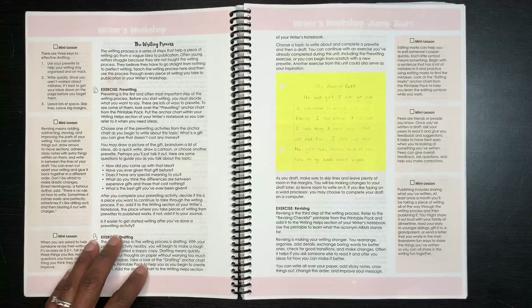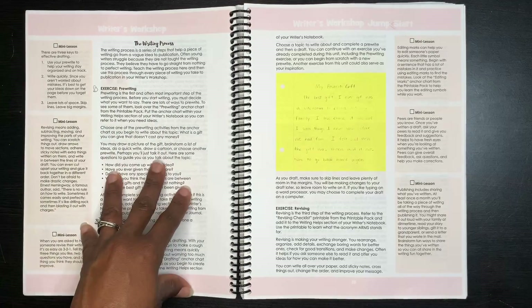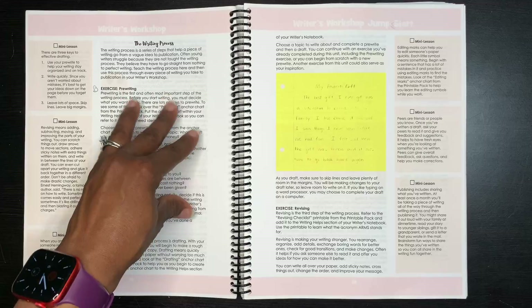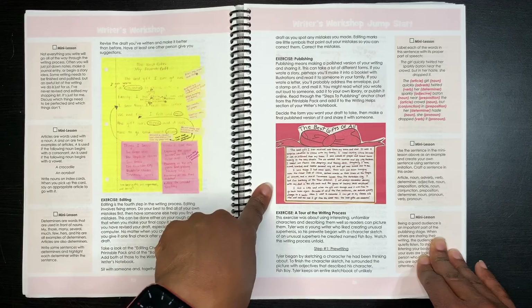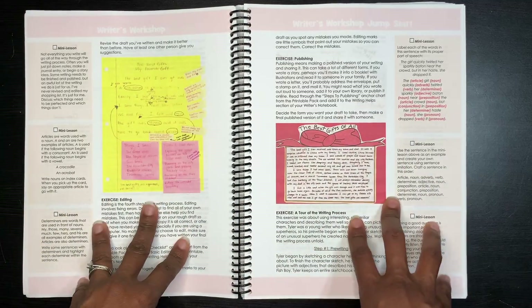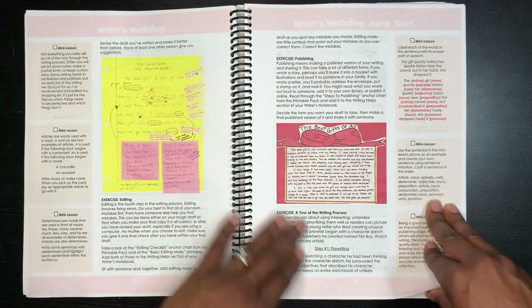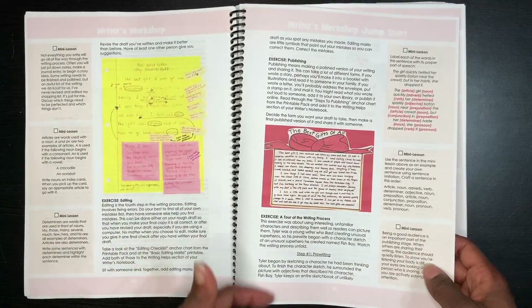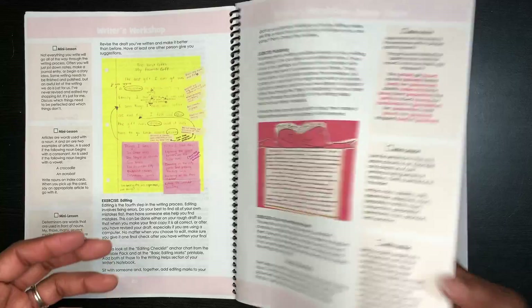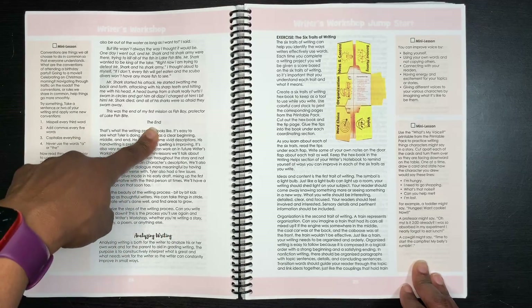They did not take those topics all the way through the writing process, but once Brenna completed the exercises, she was ready to take her own topic through. So we did pre-writing, then drafting, then revising, editing, and publishing. There's also an exercise called 'A Tour of the Writing Process' that gives a specific example of how a student named Tyler took a piece called 'Fish Boy' all the way through the process, showing the end result.